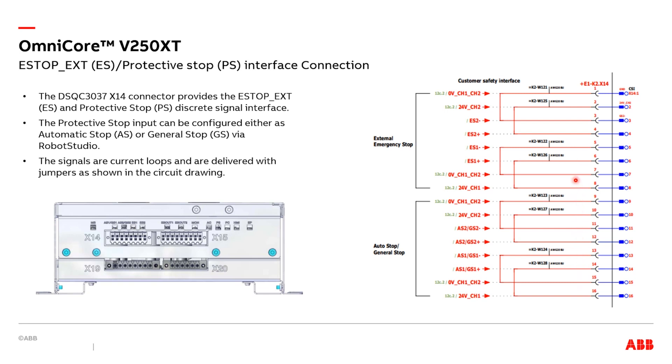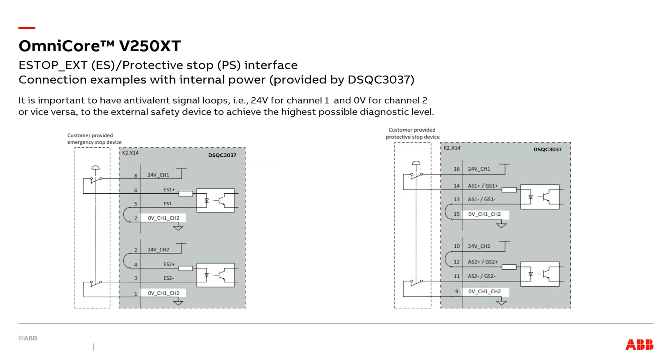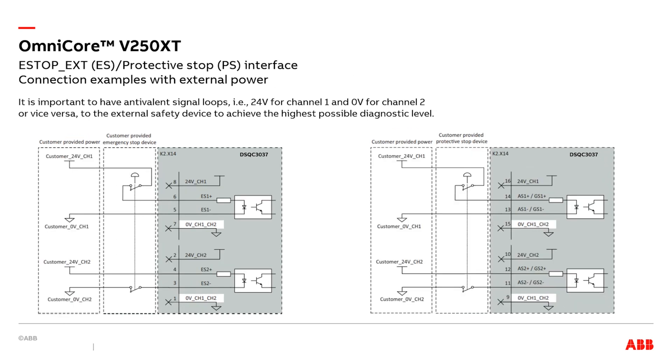It is important to keep the input current loops in conduction mode when they are unused. The e-stop buttons and protective stop switches can be connected in different ways. You can use the 24V supply power from DSQC3037 as shown here. It is important to have antivalent signal loops to achieve the highest possible diagnostic coverage. For example, channel 1 of the switch can be connected to the 24V rail, and channel 2 of the switch needs to be connected to the 0V rail, or you can make the connection in the opposite way. You can also feed the e-stop external and protective stop inputs from external 24V power supplies. Here, it is important to install the safety switches on the opposite DC voltage rails as described earlier.